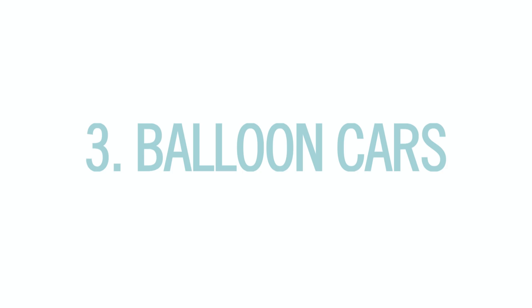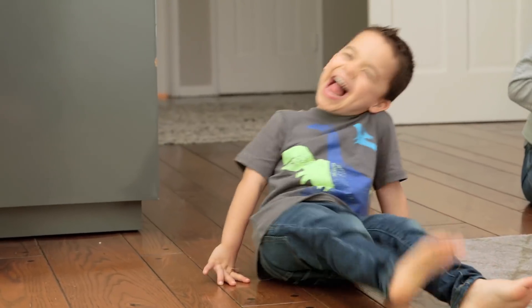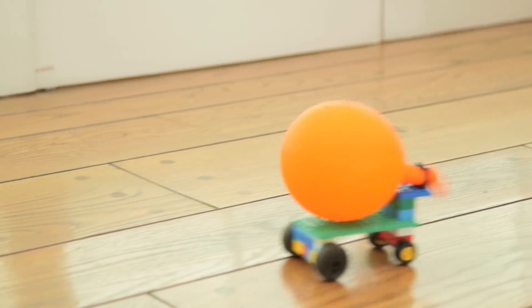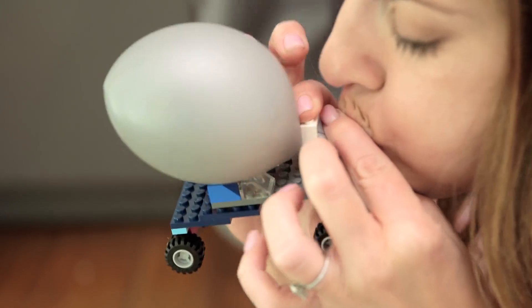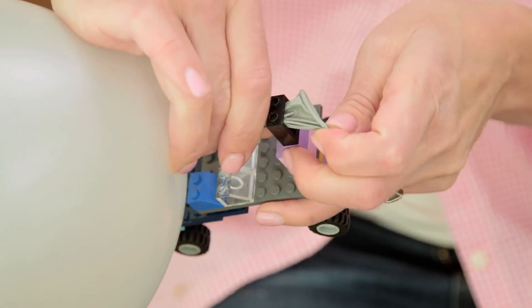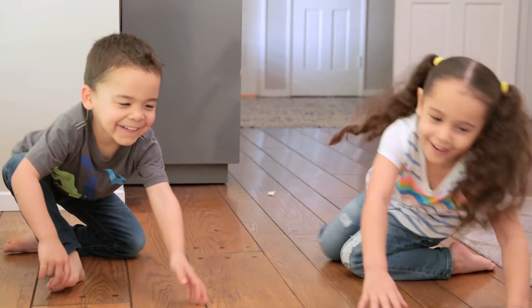And finally, balloon-powered Lego cars. This is exactly what it sounds like. The idea here is that the force of the air coming out propels the car forward — or just makes your son laugh inappropriately. And it was just really neat to see. I will say, if you want to avoid frustration, either hot glue or tape the car together, or put the balloon through after it's already blown up. But overall it worked really well. I win! No, I win!